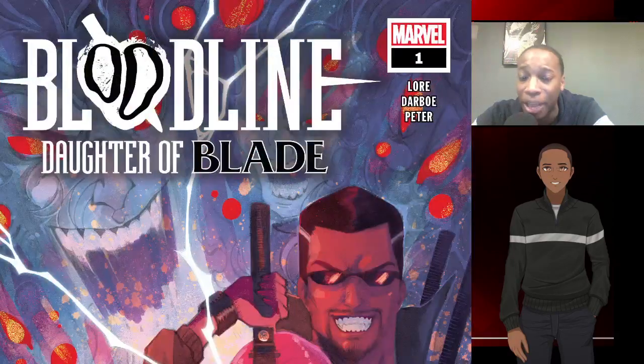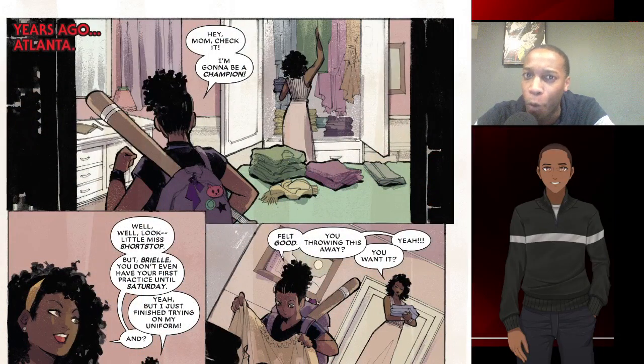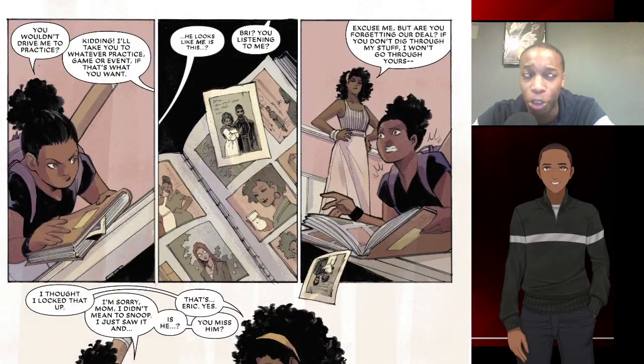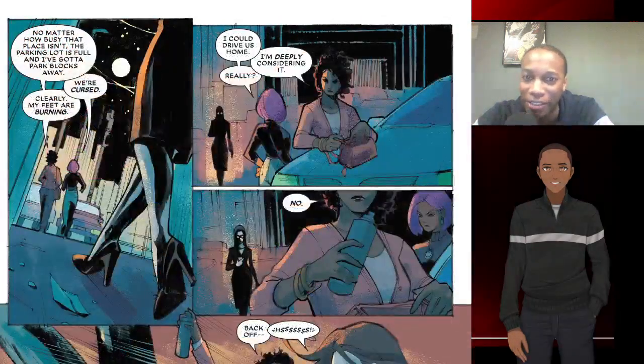It's when a situation happens — when they're coming home from having dinner — that Brie and her mom are attacked by vampires. Minor spoiler: the mom pulls out a stake and helps defeat the vampire, which makes Brie question: one, why does my mom carry a stake with her? Two, how does she know about the existence of vampires? And three, who is this guy Eric, and why is she constantly keeping these secrets?